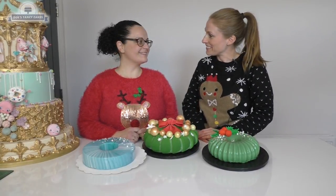Hi guys, welcome to Zoe's Fancy Cakes. I'm Zoe and today I'm welcoming a very special guest, Francesca from Sugar Coated by Francesca. What are we going to be working on today, Fran?